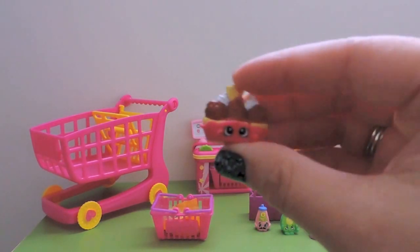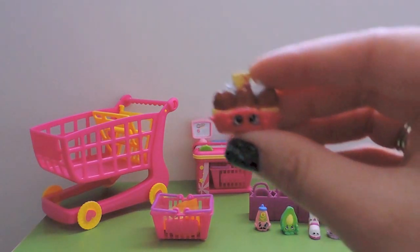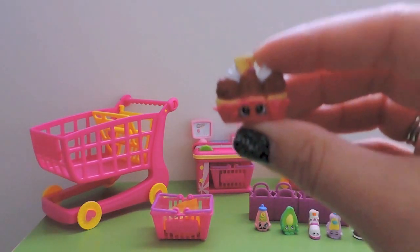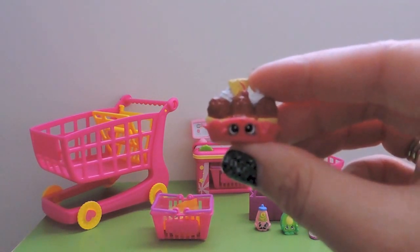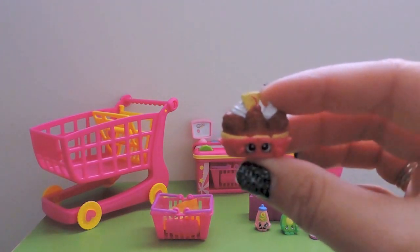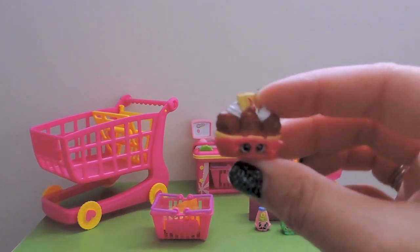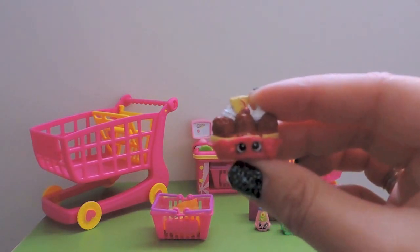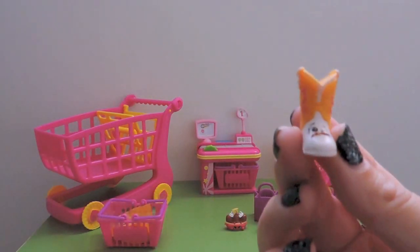One I think is new for us is Banana Splitty. I know we have the yellow one but I'm not 100% sure on this one. If it is a duplicate I'll put her in the duplicate group. This is Banana Splitty, a common from Sweet Treats, and she looks absolutely delicious.